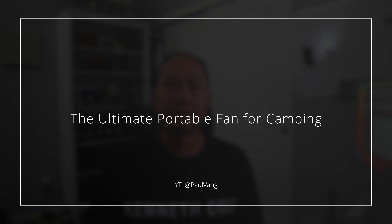The worst thing about camping is being hot when it's time to go to sleep, but don't worry, I got you covered in this video. Welcome back to the channel, guys. Today we're gonna take a closer look at the fan that I just purchased for when I'm out camping.